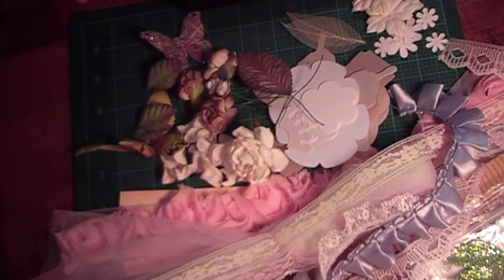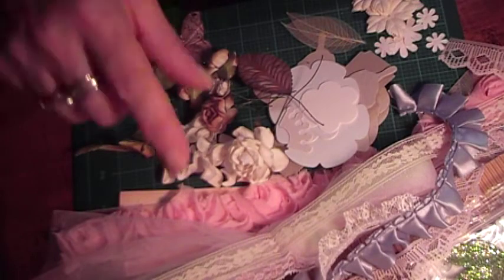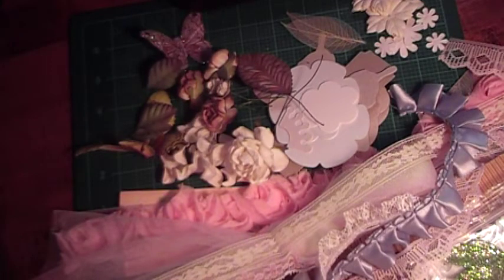So I just love this paper collection — I had fun putting this kit together. Please visit my Etsy store if you're interested; I'll have the link down below. Thanks for watching.